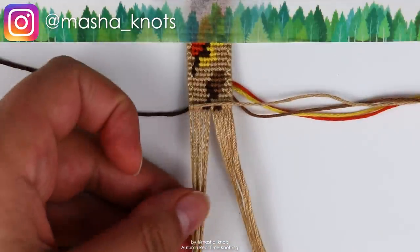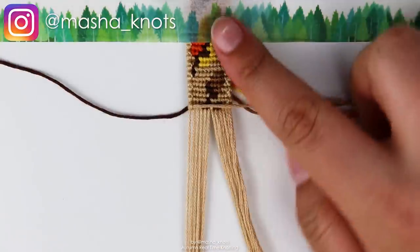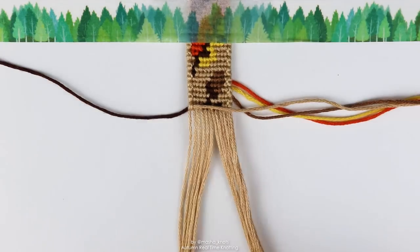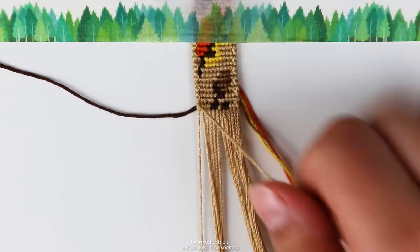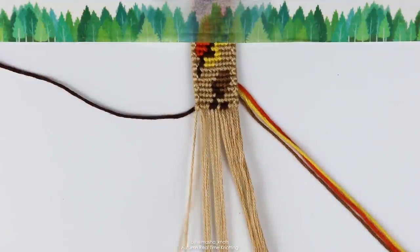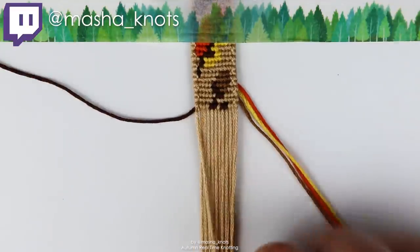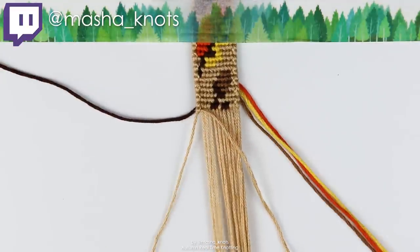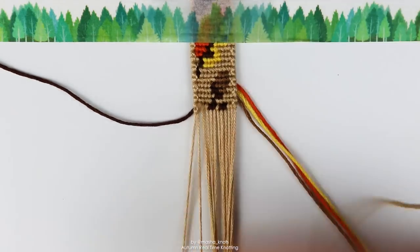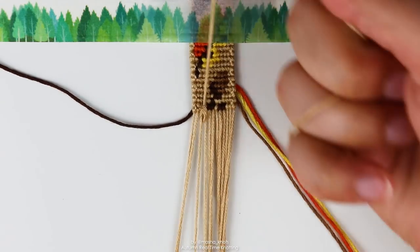Hello! So today I'm knotting this gorgeous autumnal bracelet. You can see there's a leaf at the top and we're going into the acorn now. I'm just gonna be knotting and chatting with you guys — you seem to enjoy these kinds of videos. You might already recognize this bracelet because I recently did a stream on Twitch. If you missed it, you can watch a replay on my Masha Streams channel, which is always in the description.